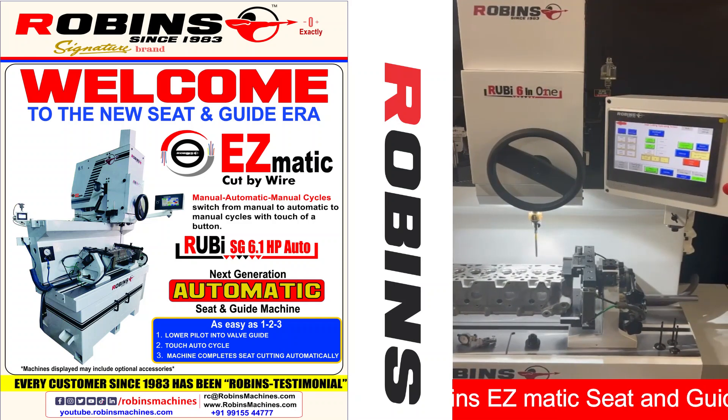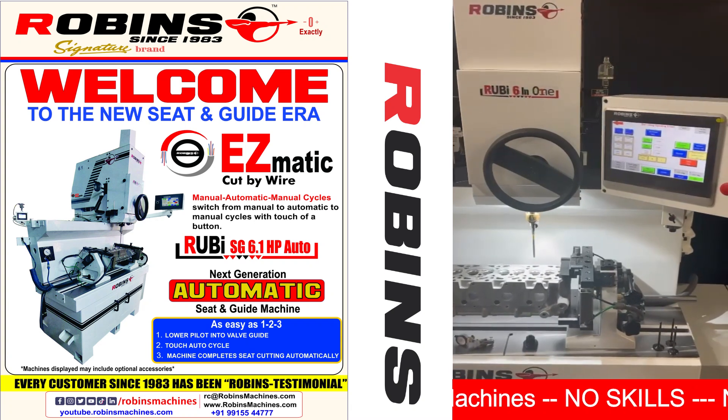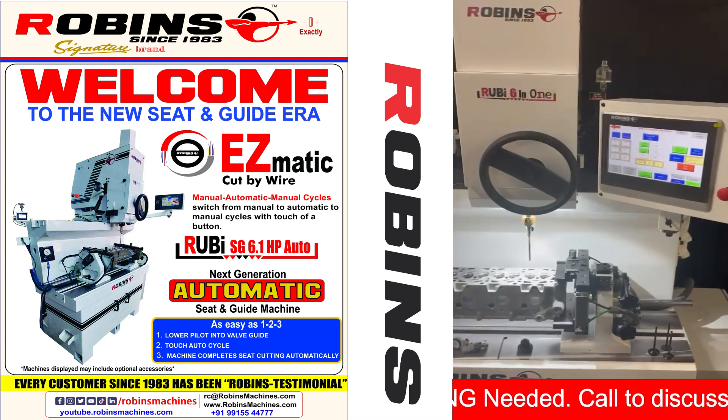This is the new Robins SG61HP High Precision Automatic Seat Cutting Machine. We're now going to demonstrate the cut of our seat.